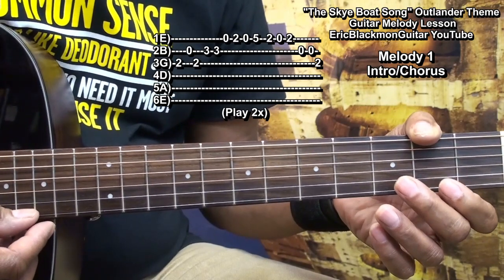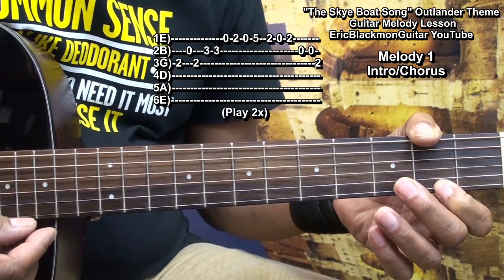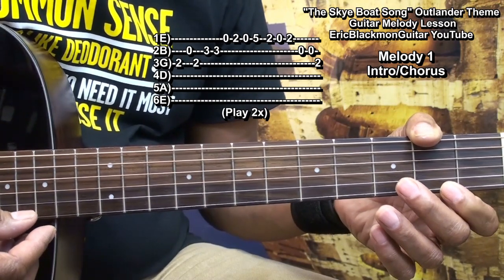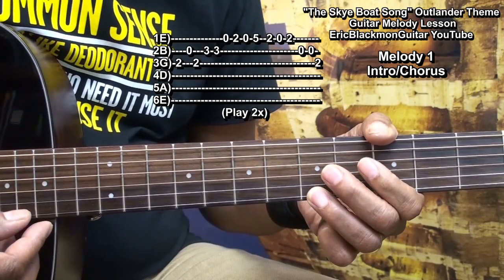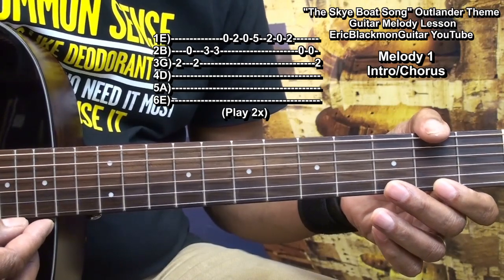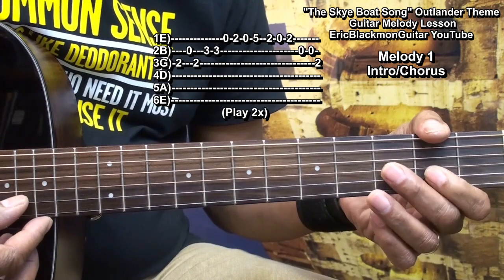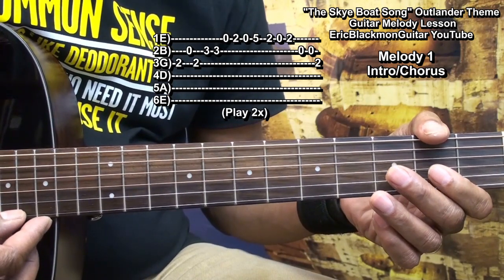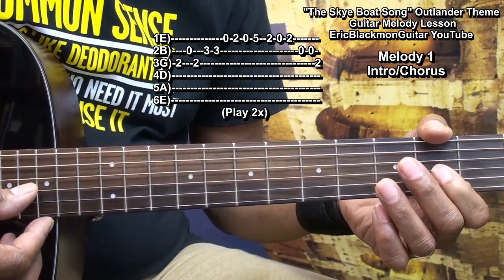Then the open high E, fret two, open, fret five, fret two, open, fret two, the open B string twice, and fret two on the G string.